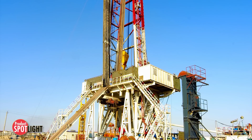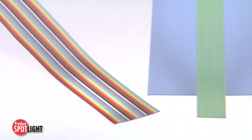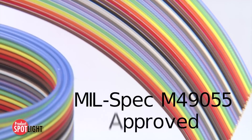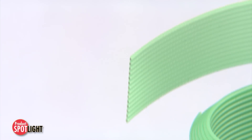Combating the need for a flat ribbon cable that could stand the test of harsh environments, the Molex Temflex FEP Flat Ribbon Cable is the only mil-spec M49055 approved FEP Flat Ribbon Cable on the market.